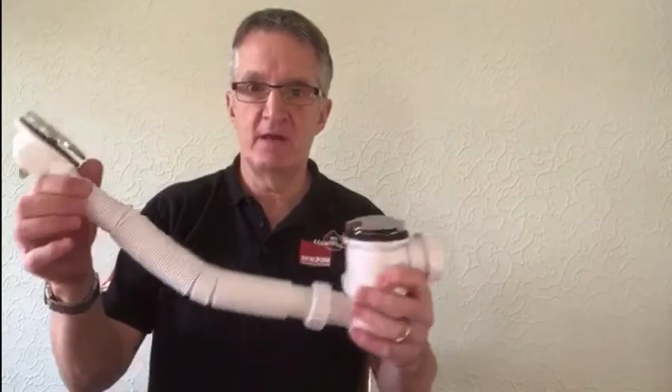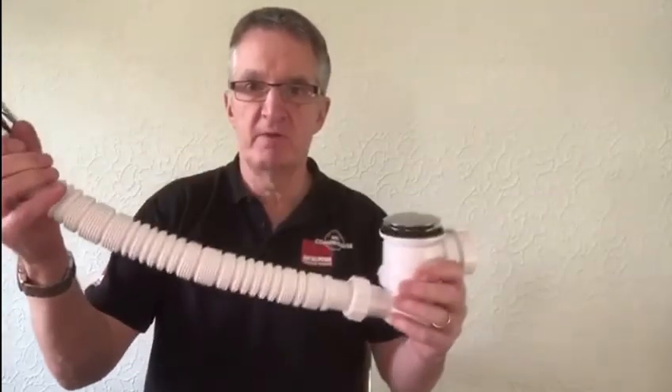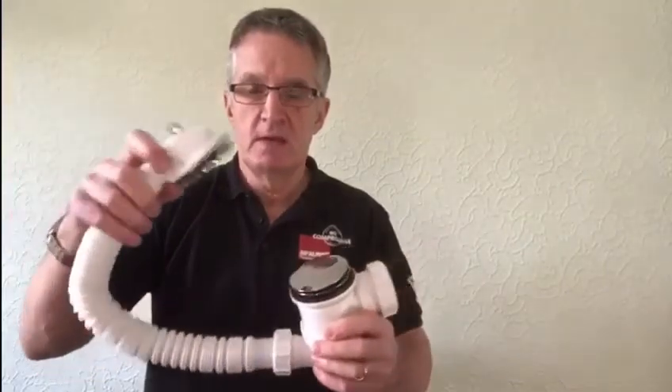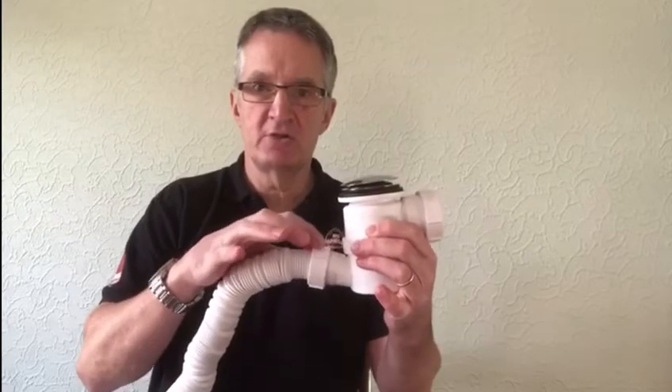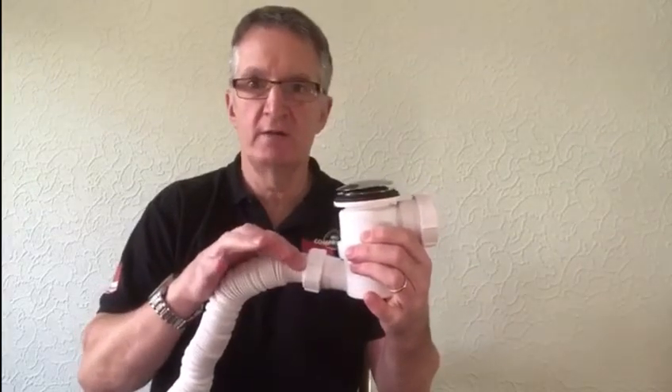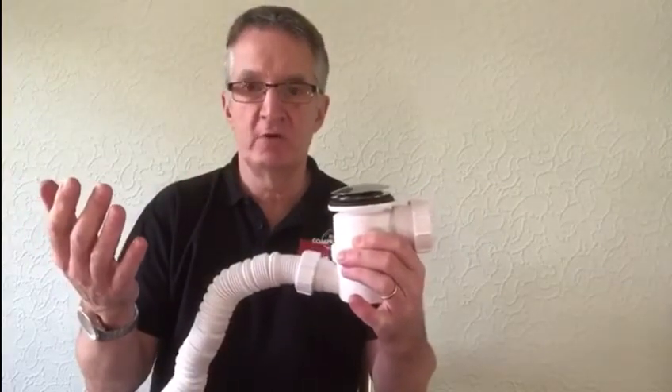You have a nice long overflow — decent length of overflow — that will fit most baths. The heads are metal, both matching. The overflow is actually mechanical on the connection to the trap. Most just push on and then when hot water runs through them they pop off and you've got water leakage onto the floor.